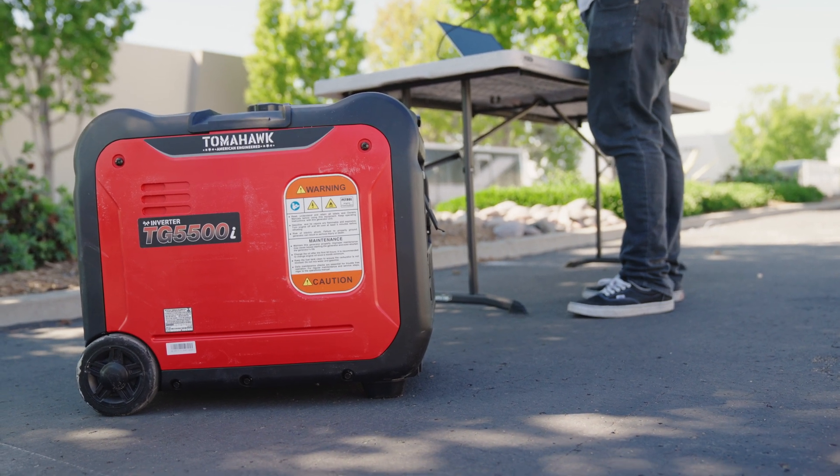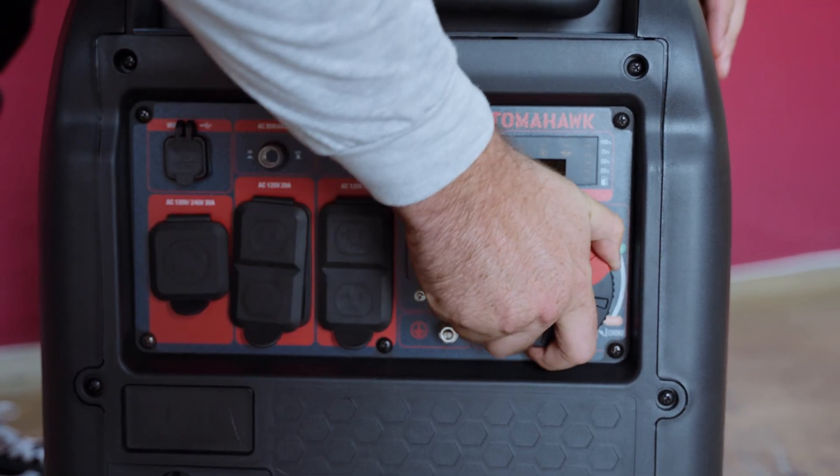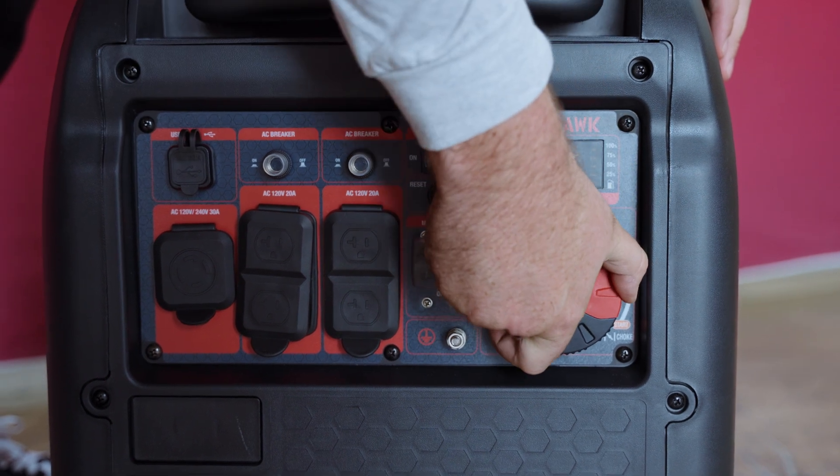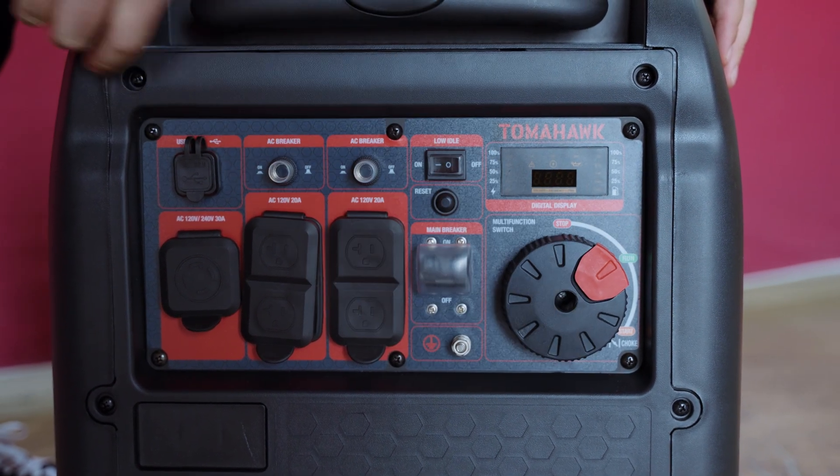To start the generator, disconnect any tools or appliances from the outlets. For a cold start, move the choke lever to the closed position. If the engine is already warm, the choke can remain in the open position.